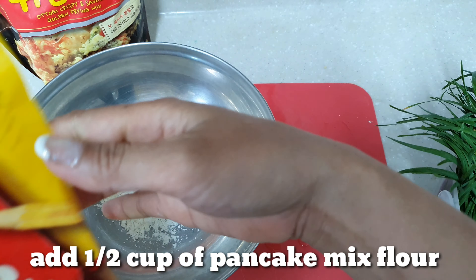So guys, this is what I cooked — the finished product. It's really delicious. There's a sauce for this: soy sauce and vinegar. This is the result of my Korean Chives Pancake. I hope you learned how to make Korean Chives Pancakes. Thank you for watching, and don't forget to click like and subscribe to my channel.